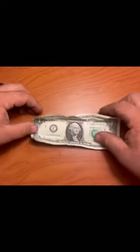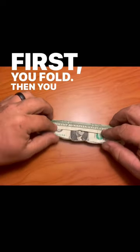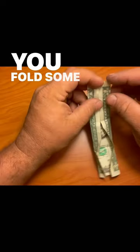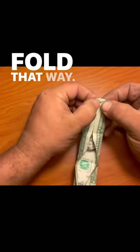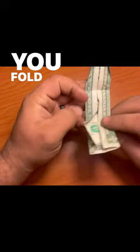More origami with Ben. First you fold, then you fold, fold some more. Fold it this way, fold that way, you go down here, you fold this.